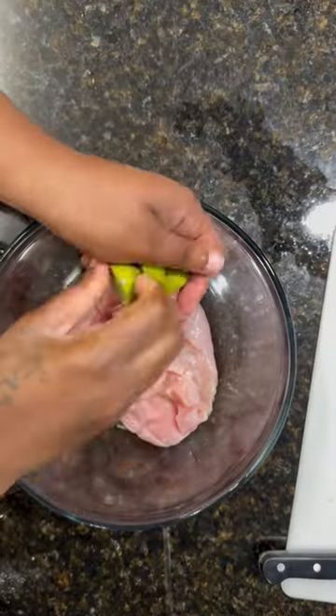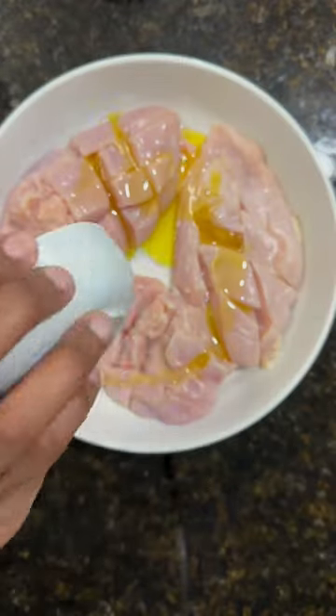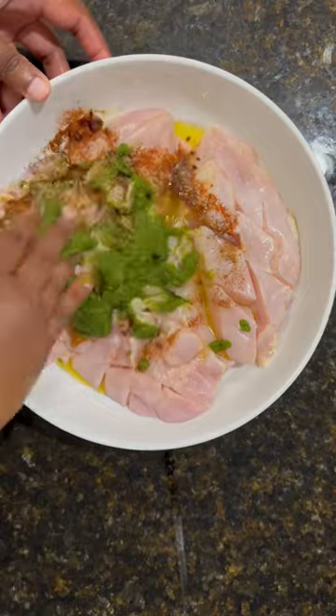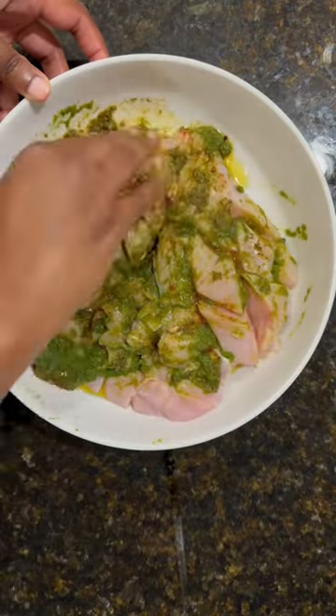I squeeze some lime over it, wash it really, really well, pat it dry, add some olive oil and seasonings — basically salt, pepper, chipotle seasoning, smoked paprika, onion powder, garlic powder.